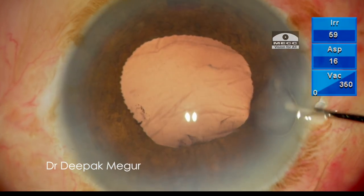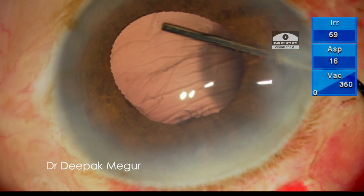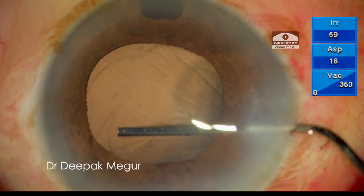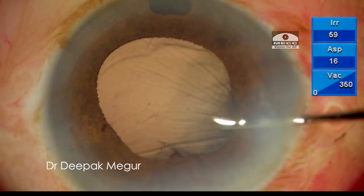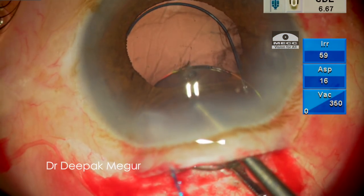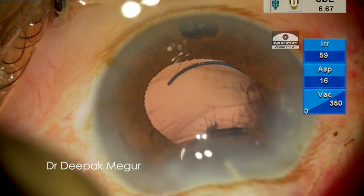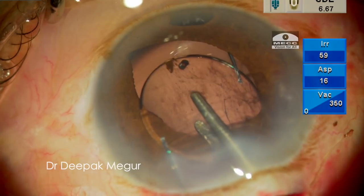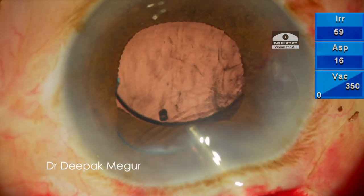Once the space is created, OVD is injected again and it becomes extremely easy to place the intraocular lens in the sulcus. In this case I am using a multi-piece PMMA lens. The distal haptic is placed over the anterior capsule and the other haptic is gently dialed above the anterior lens capsule.